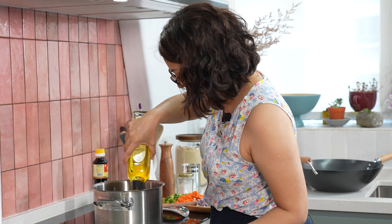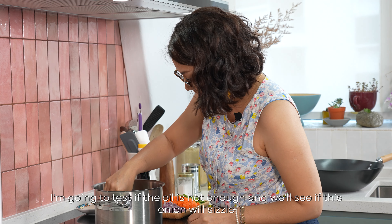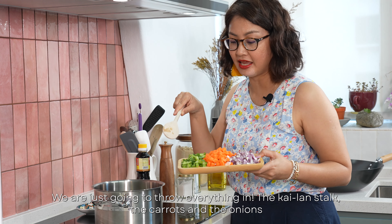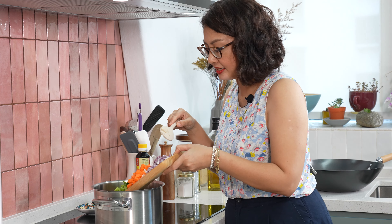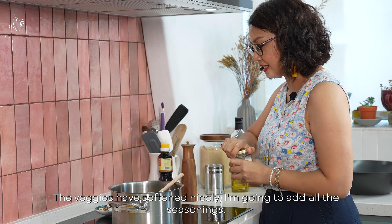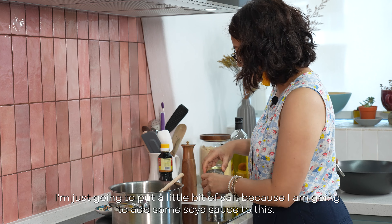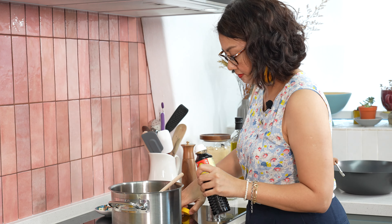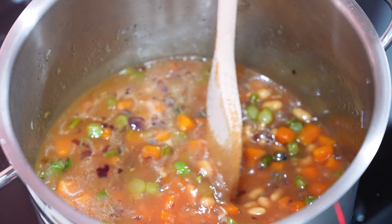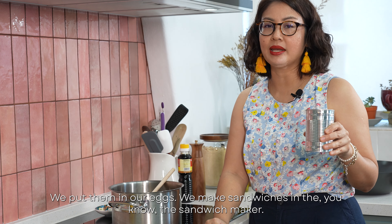We're going to add the oil. The vegetables have softened a little bit, so I'm going to add the garlic. Once the veggies have softened nicely, I'm going to add all the seasonings — just a little bit of salt because I'm going to add some soy sauce. Next ingredient is baked beans. I grew up loving baked beans — me and my brothers put them in everything: in our eggs, in sandwiches, with corned beef.